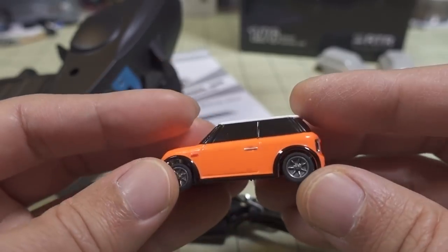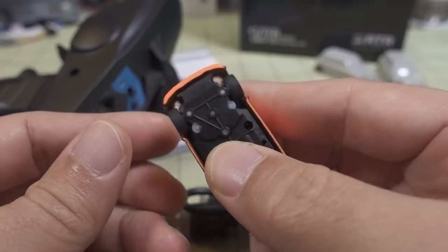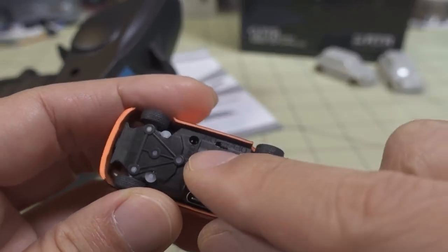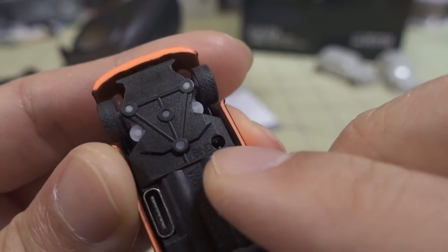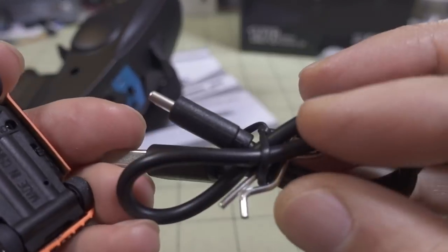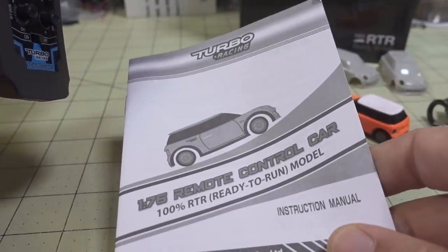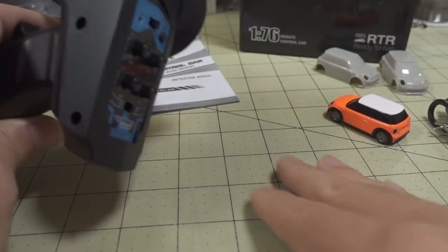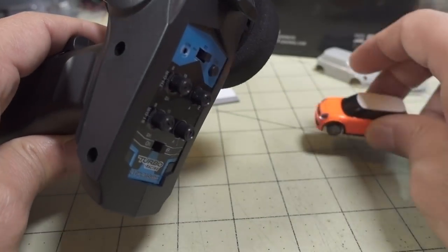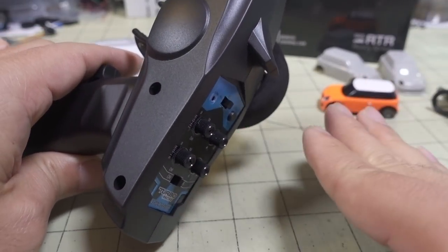I can play around with this for maybe 10–15 minutes at a time and don't have to charge for a couple of days, so the battery lasts a long, long time with plenty of runtime, and it charges very quickly as well. If you do happen to lose the bind, there's a little port with two pins that you short with the included pin. The rebinding procedure is described in the manual, which is very good, but it comes bound already with this transmitter.